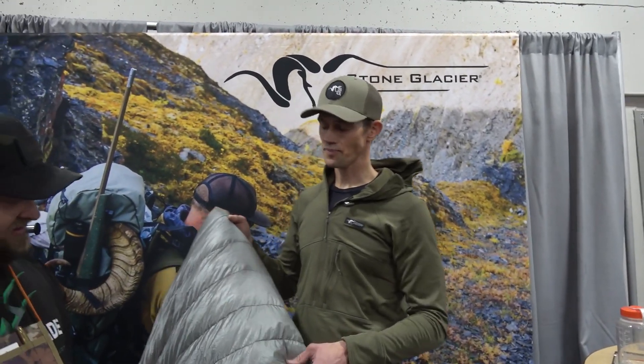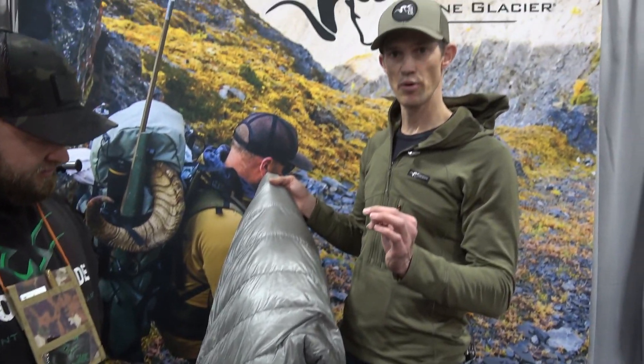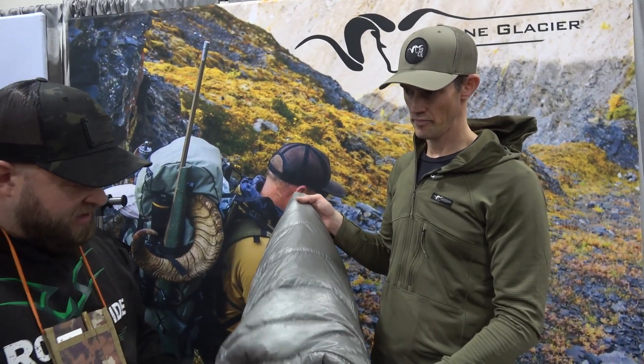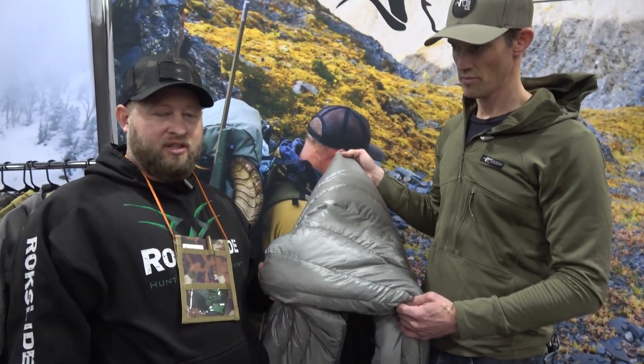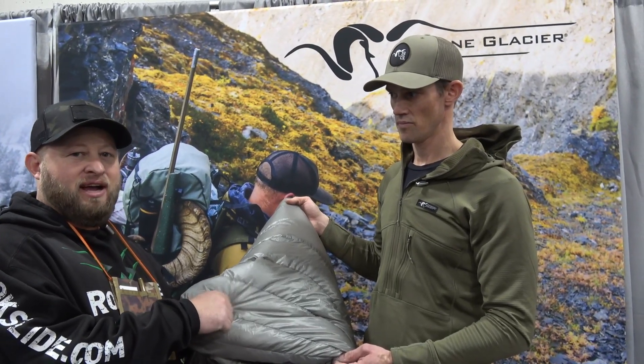The baffles in between use a really fine down-proof mesh, and that's what keeps the migration down. If you ever want to see what this down can do, Stone Glacier did a rewarming drill and it's pretty impressive — this isn't your grandpa's down.